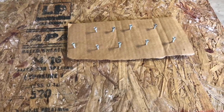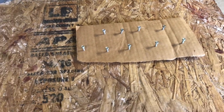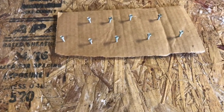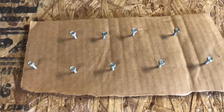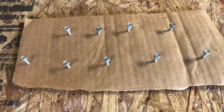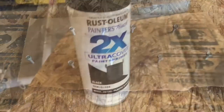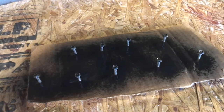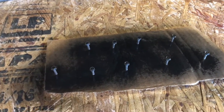We'll need some screws for the back — there were only about three or four holding it on and we need nine. So I'm going to use these quarter-inch head screws and I'm going to paint the heads black. That's one coat — we'll let that dry and put a second coat on.